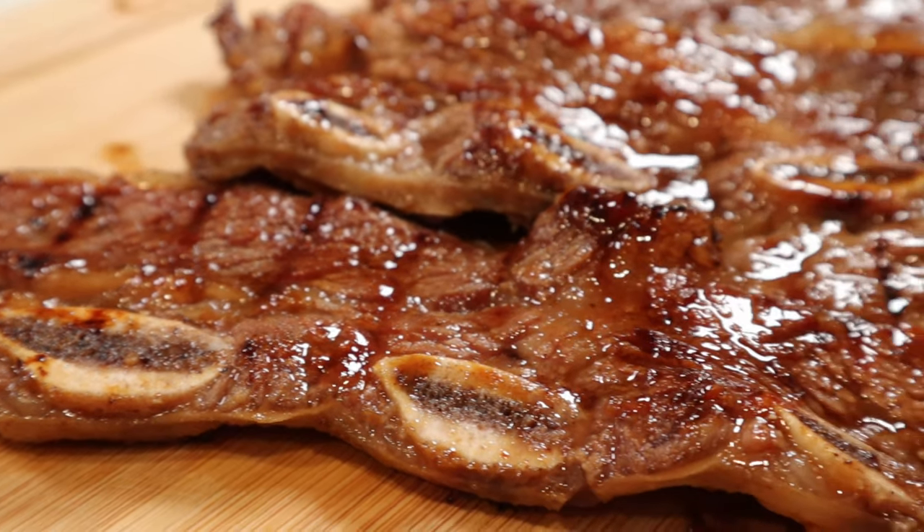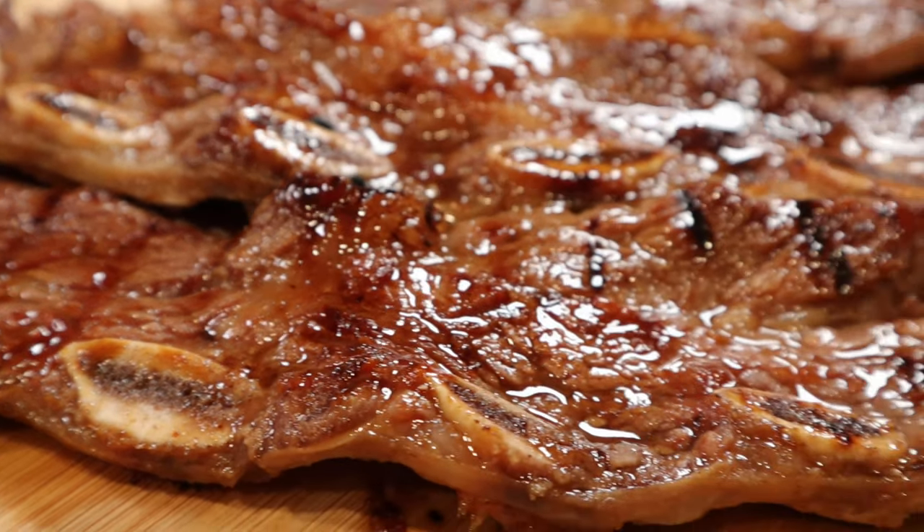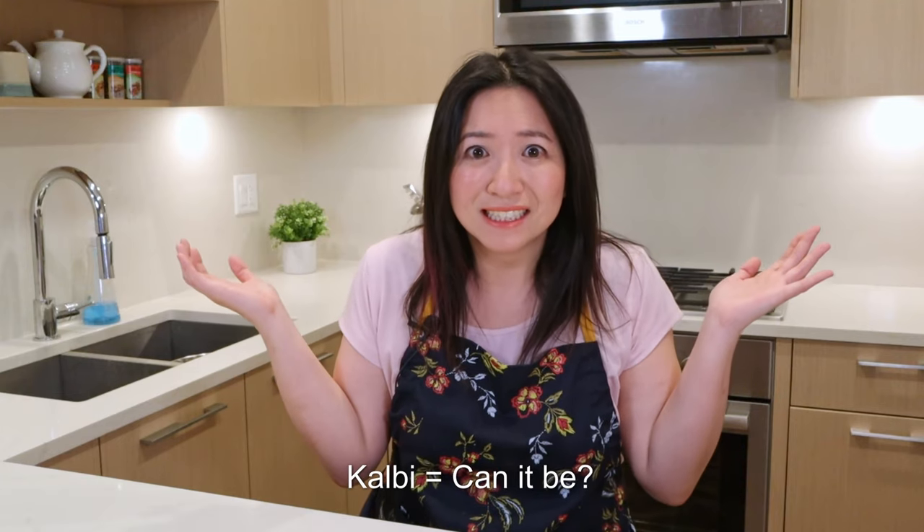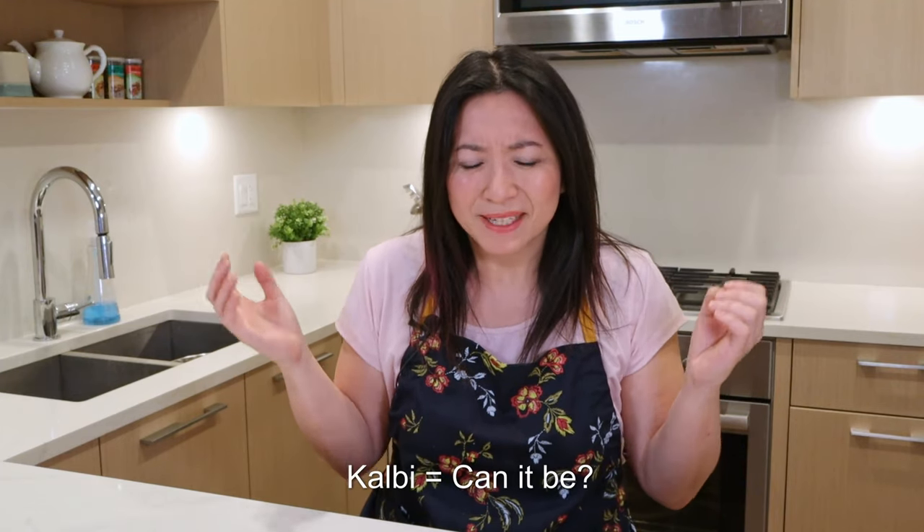Kalbi is that sweet and salty Korean barbecued beef marinated in a soy-based sauce and grilled to perfection. Now you're wondering, why do I even have any leftover in the first place? Because I wanted to try something new. And after all, how hard can kalbi be?